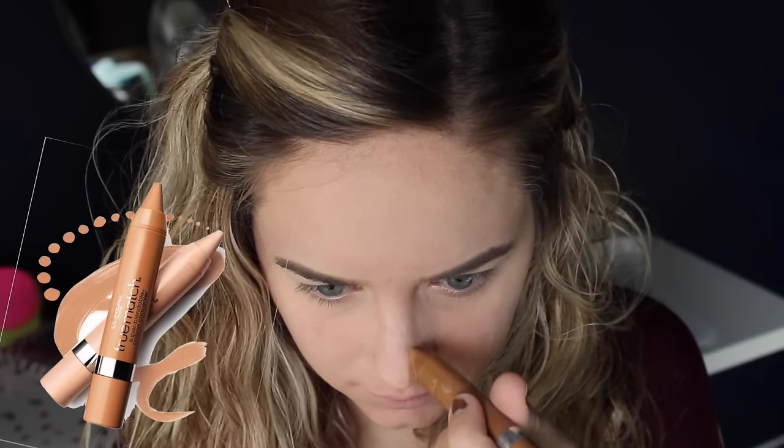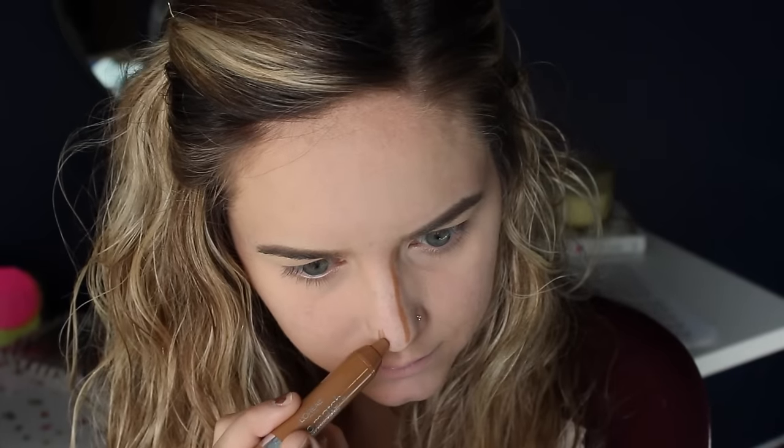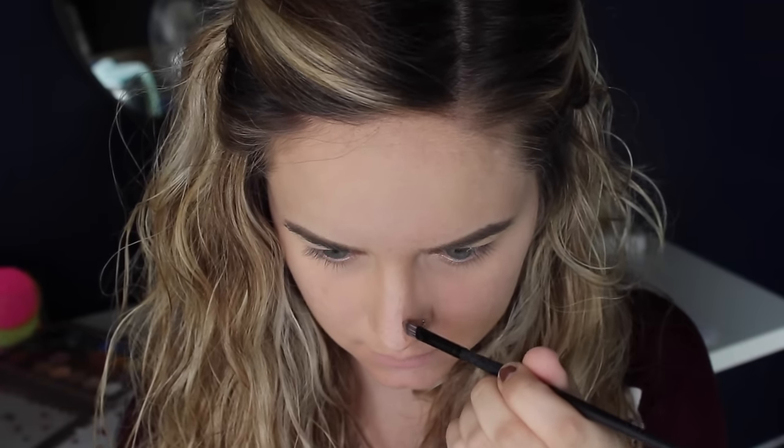Now I'm going to move on to contouring my nose. This is something new I'm trying, so don't judge me if I don't have the greatest nose contour. I first go in with this cream stick from L'Oreal — it's their True Match Crayon Corrector in Medium. If you want to make it a little more dramatic and not so natural, I like to go in with my Makeup Geek Eyeshadow in Barcelona Beach, using a concealer brush to contour my nose.